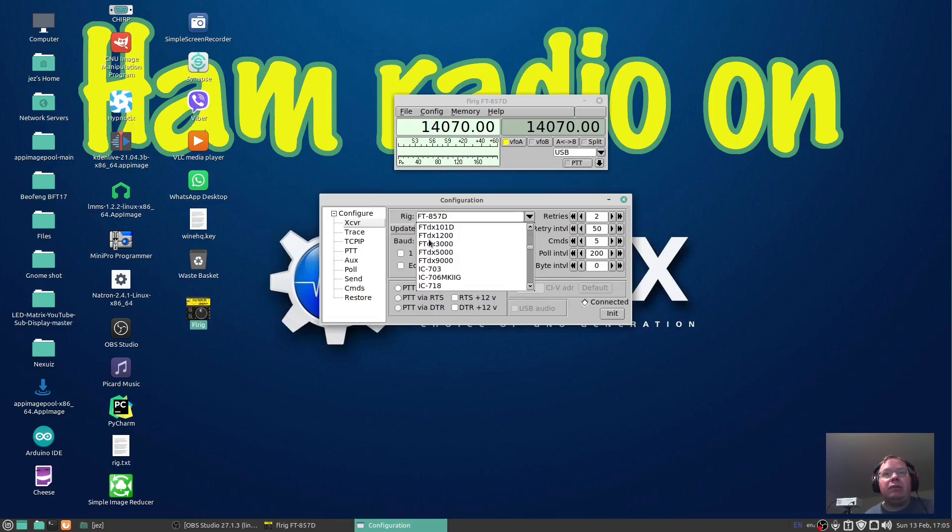Going down the list, it supports the DX5000, 9000, ICOM 703, ICOM 718 — I'll have to try that with mine. It'll do the 756, the 756 Pro, Pro 2, Pro 3, 7700. There's also the Elecraft K2, K3, and the IC-PCR1000 — I could get my ICOM PCR1000 on Linux, that'd be interesting. There's the Kenwoods too. I've heard of a Ray 152 — if anyone knows what that is, post it in the comments below. But we'll leave it on the Yaesu FT-857D.